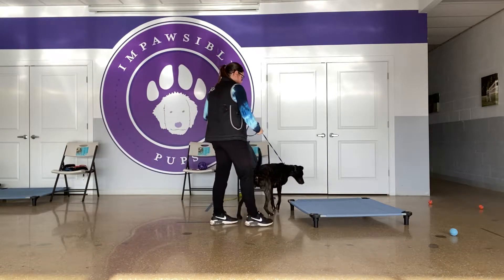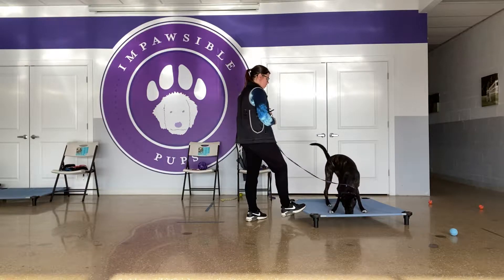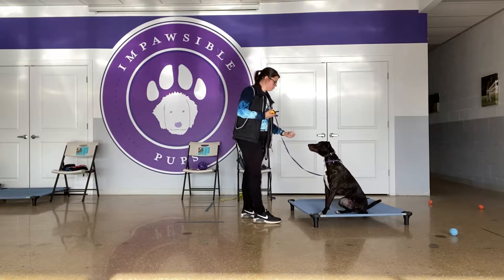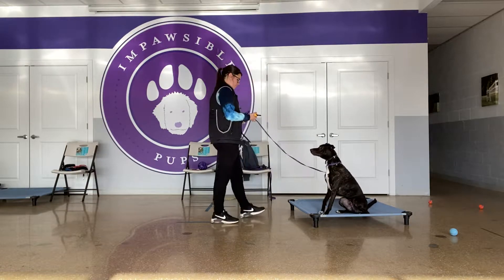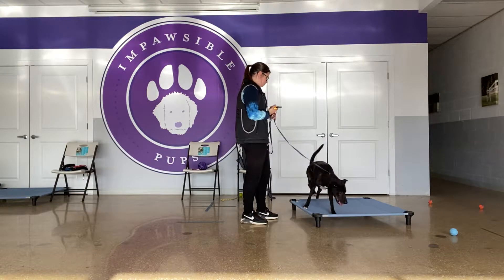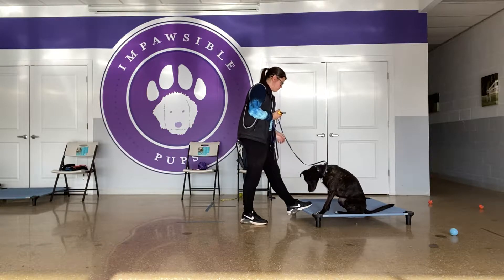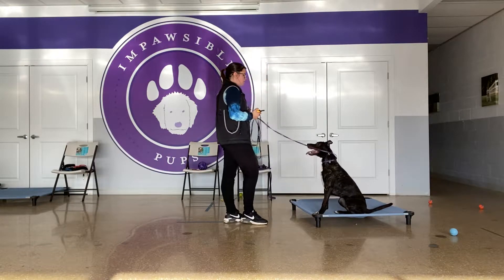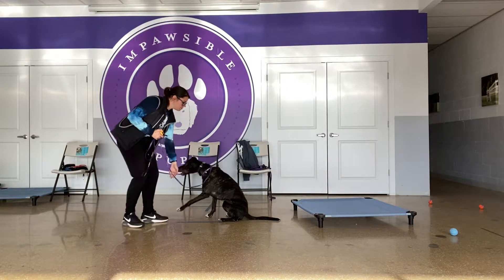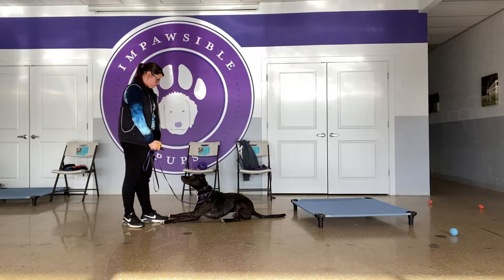Place. Place. Good. We're good. Place. Good. Come. Sit. Good. Down. Good.